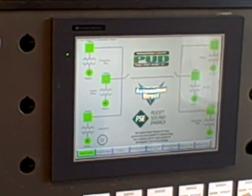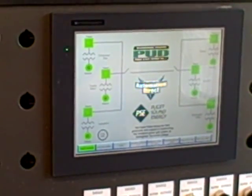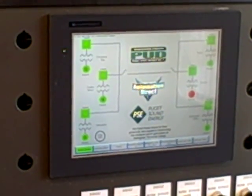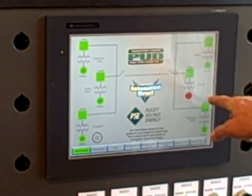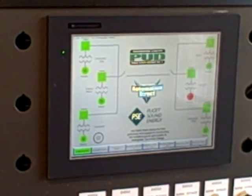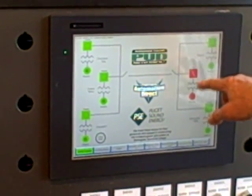We're going to focus on the Everest station and show you the color changes representing the status of the equipment. Now go ahead and start the generator. I've got a student right now at the Everest station — he just started the generator. We see the generator icon turns from green to red, which tells us it's running. Go ahead and close the breaker. As you close the breaker, you see that changes from green to red as well.